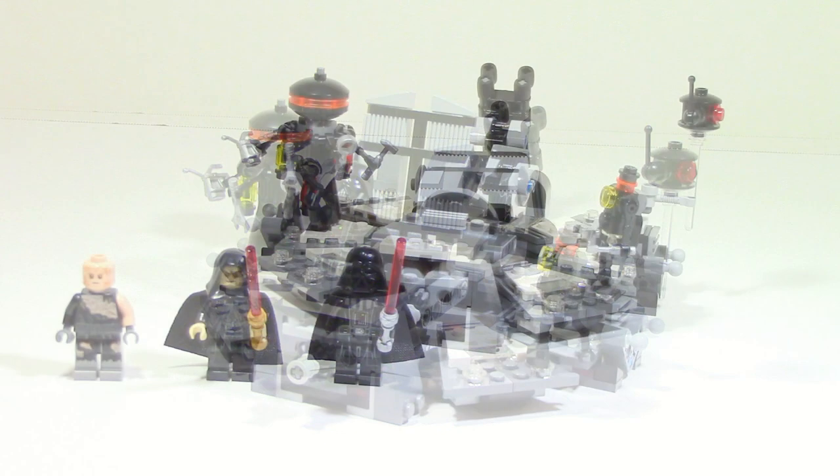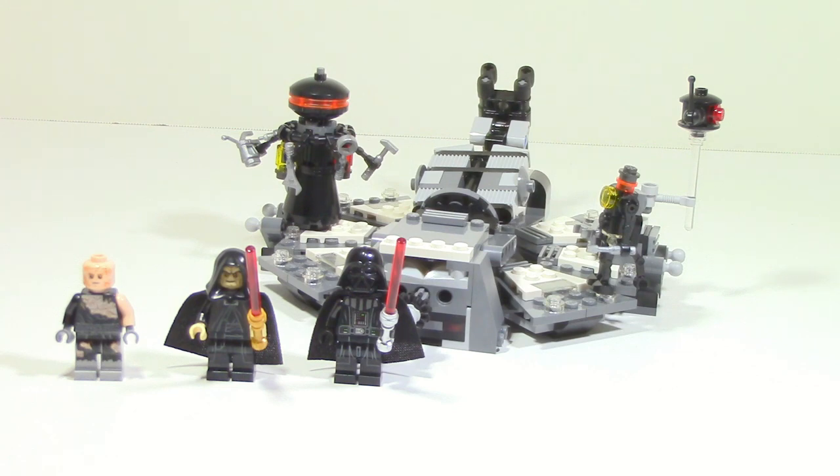But other than that, the set's really nice. It does a really good job resembling the scene from the movie, and the playability is of course really good. That's pretty much it for my review — hope you guys enjoyed, until next time, see you guys later.